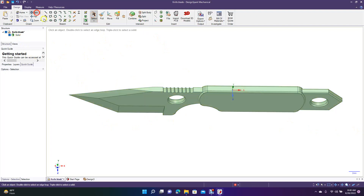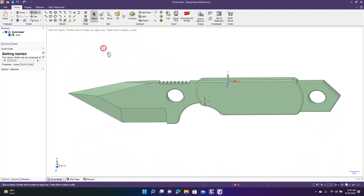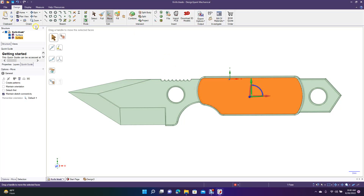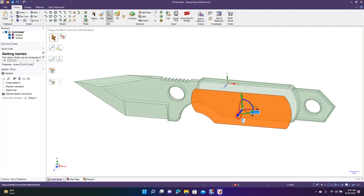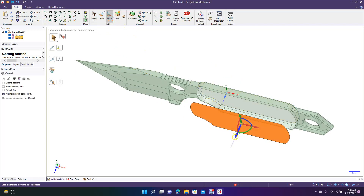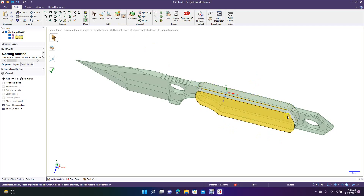You have to make sure your models are solid geometry before you can print them, and you can do that with any of your models. If we wanted to, we could Detach this, move it, spin it, go to Move and pull it out, then blend the edges back together — making sure we're doing it the right way. Go to each edge and blend all the way around, then Combine it back up. That's how you would do it.